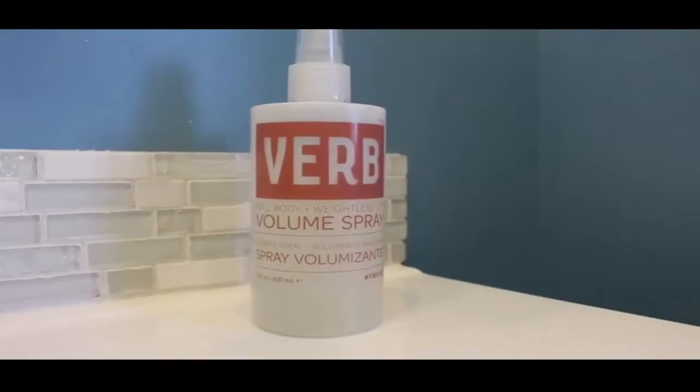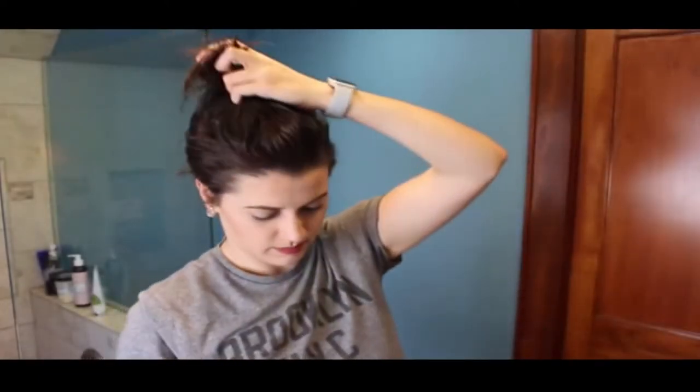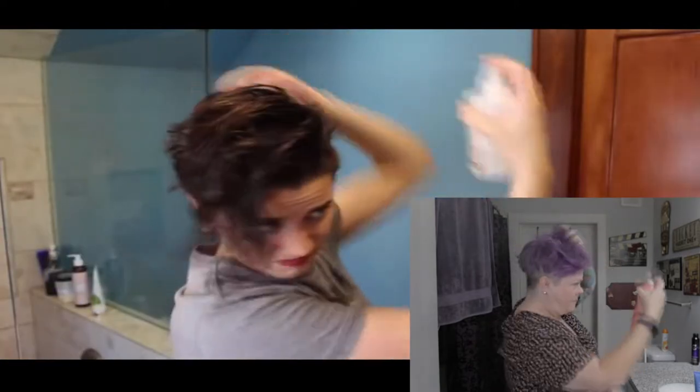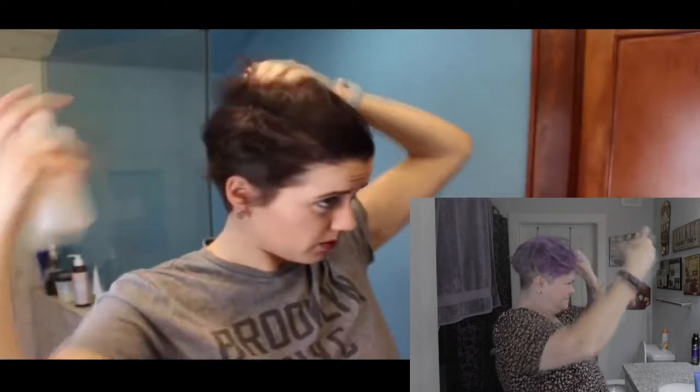The first step is she sprays this stuff on. The key to this tutorial is product. This Verb Volume spray is awesome because it will essentially do the work for us in terms of getting volume in the top, which is something I really like. I won't be using a round brush, which traditionally gives you that volume I desire, because we just don't have enough time. So this spray will really do the work. Also if you have a mousse or something similar, just use that.